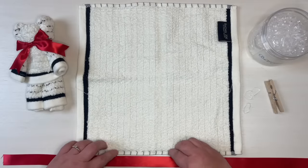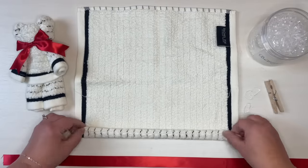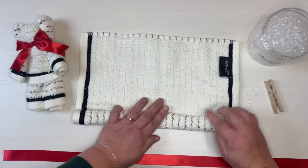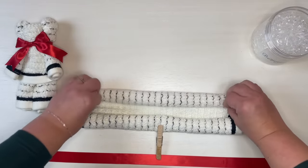You'll be rolling this up to the middle from the bottom, and one down from the top to the middle. So we'll go ahead and do that. And I just kind of clip it to hold it in place down to the middle.